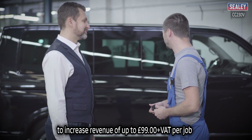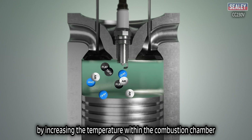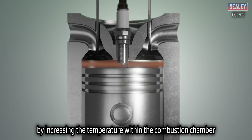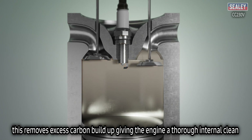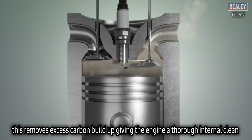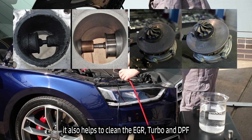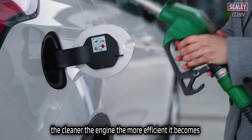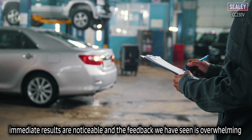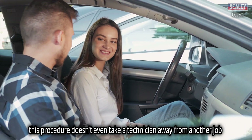The CC 230V reduces carbon deposits by increasing the temperature within the combustion chamber, removing excess carbon build-up and giving the engine a thorough internal clean. It also helps to clean the EGR, turbo and DPF. The cleaner the engine, the more efficient it becomes. Immediate results are noticeable and the feedback has been overwhelming.